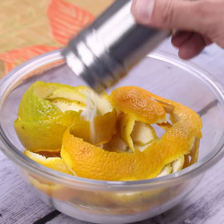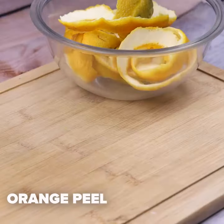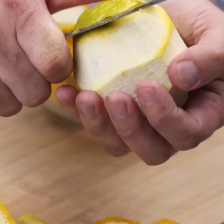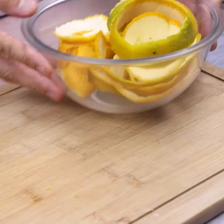Just throw salt in the orange peel and you will thank me — I stopped spending money. To start our tip, I will begin removing the peels of some oranges. This tip became one of the main cleaning items since the first time I learned it.